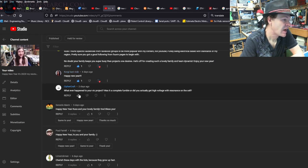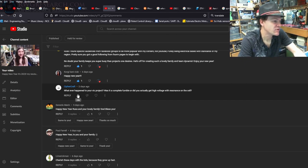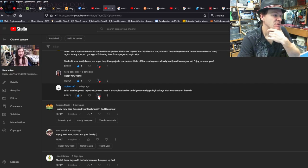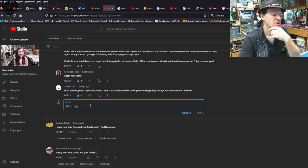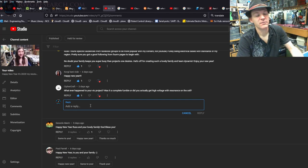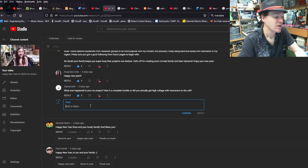Someone asks: 'Whatever happened to your VIC project — complete fumble, or did you actually get high voltage with resonance on a cell?' Long story short, I didn't get the result I wanted, but I was able to get some high voltage. Things didn't work the way I was looking for, so it's still a work in progress. It lives in a box right above my head — one day I'll probably get it back out because it still intrigues me.